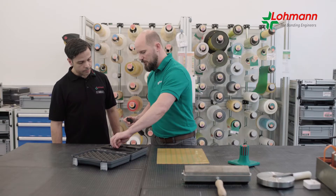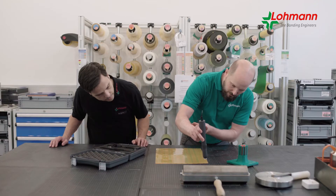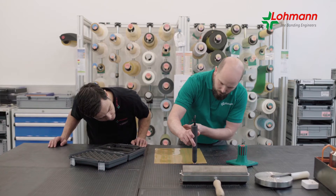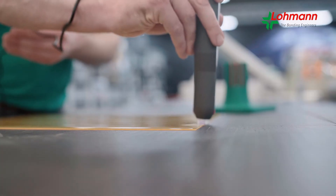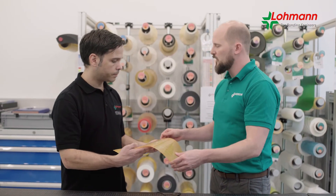The duploflex corona pen is a handheld device that generates low-temperature plasma. The temperature of the plasma remains below 50 degrees Celsius, which ensures safe handling. Corona pretreatment increases the surface tension, which improves wetting by adhesives and therefore adhesion to the printing plate.